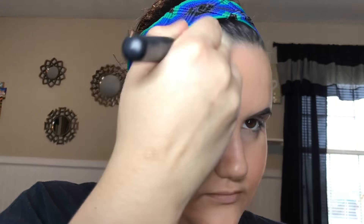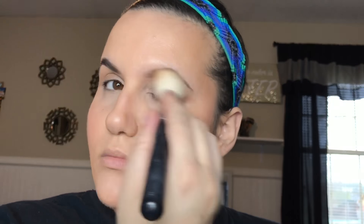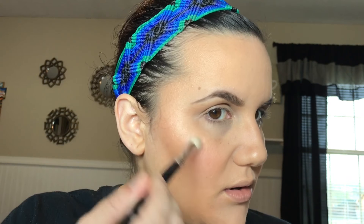Now I'm going to bronze using my Physicians Formula Butter Bronzer, and to highlight I'm going to use my Anastasia Beverly Hills Nicole Guerrero highlighter kit. I'm going to go over the highlight I just applied and give it some more glow.